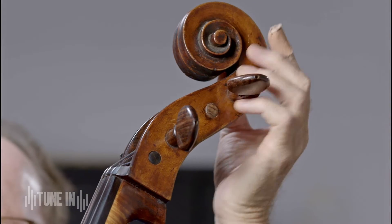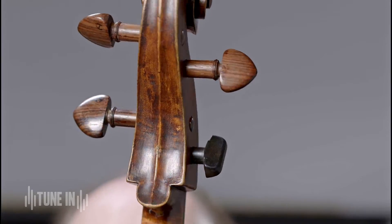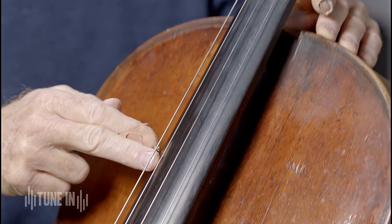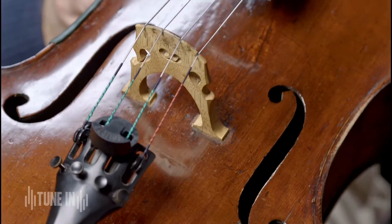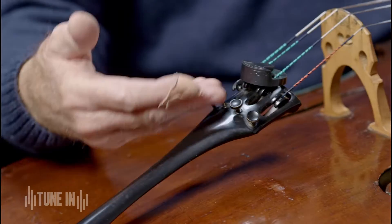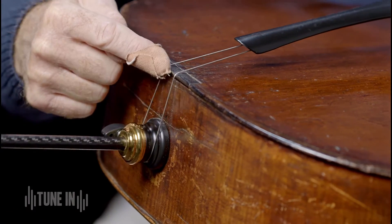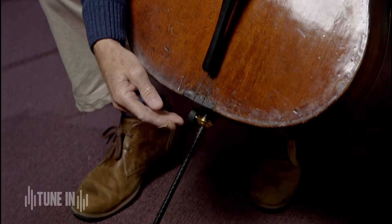Let me inform you about what all the parts of the instrument are called. First of all, we have the scroll at the top, pegs, strings, nut, fingerboard, bridge, tailpiece, the saddle, and end pin or spike.